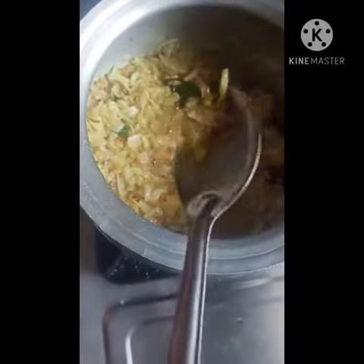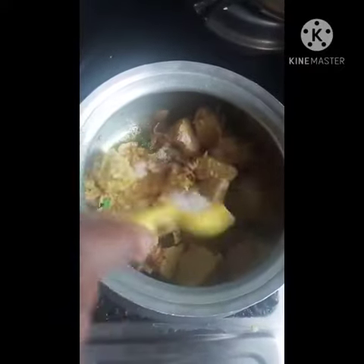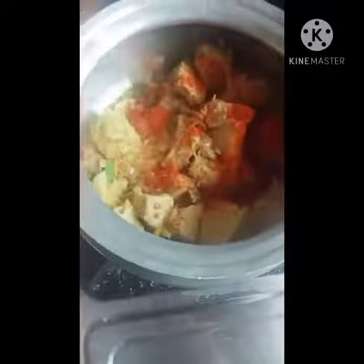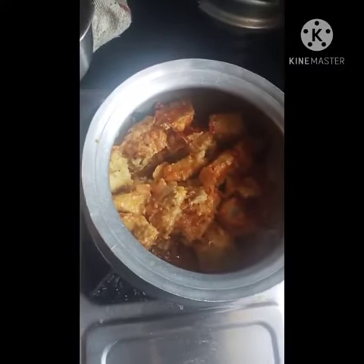And we will put in the water and put the water in. We are just putting it in the water.